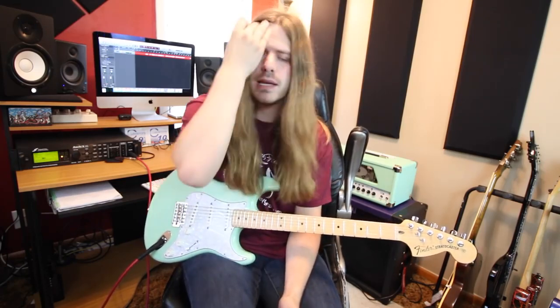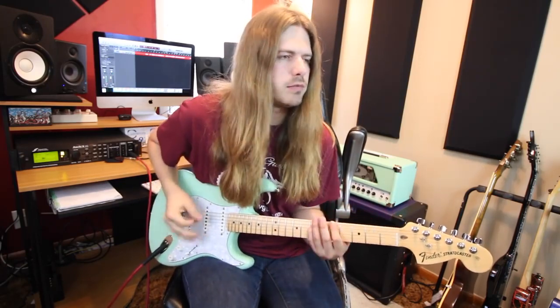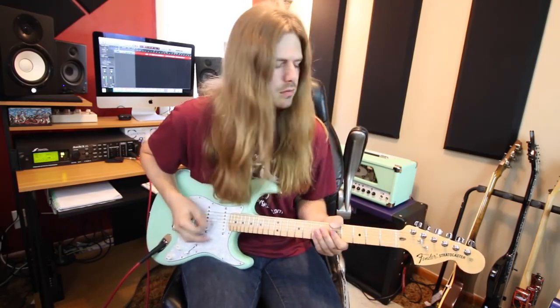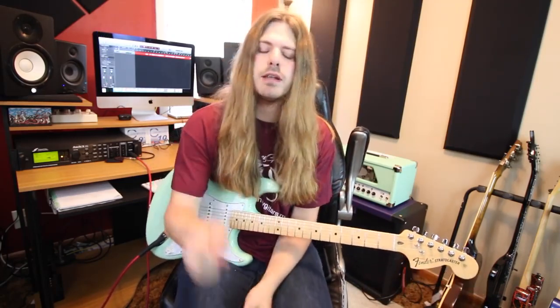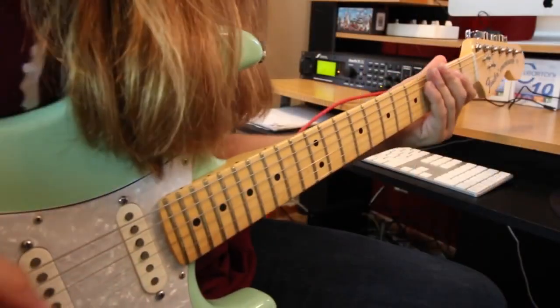We're even gonna cover that little keyboard part in the beginning because it's such a cool riff. There is another part where the keyboard part is happening, but we're just gonna focus on that keyboard section. If you'd like tabs for this lesson they are over on the website, that link is down below in the description. Let's go ahead and get started.